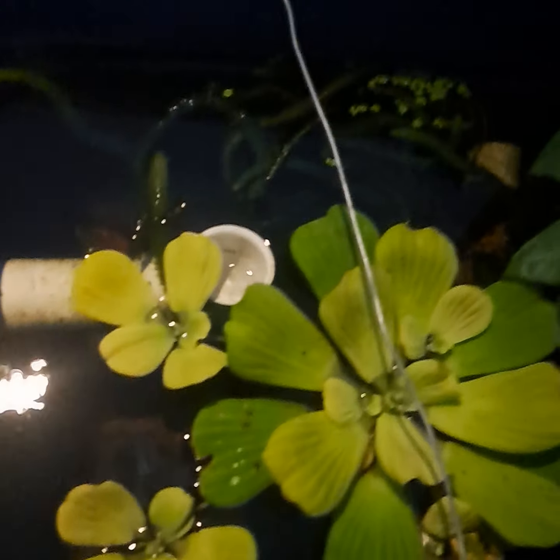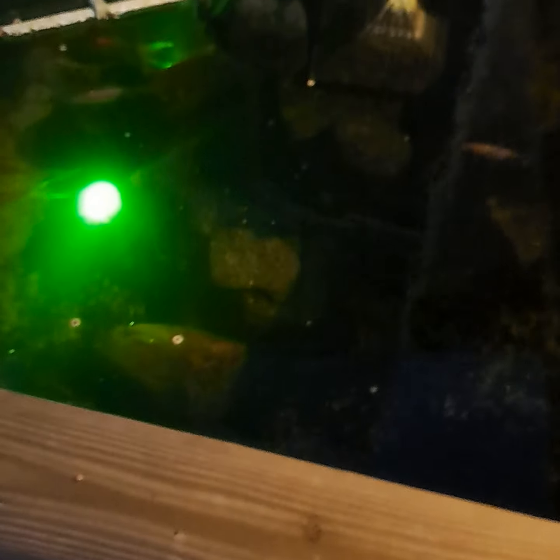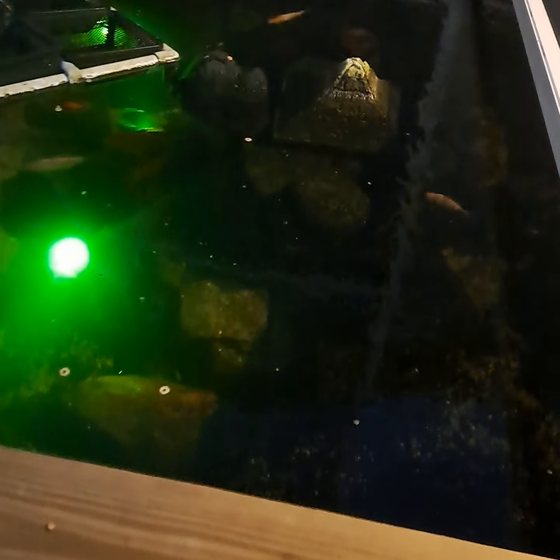Look at my water lettuce, just kicking ass. I just put that on a couple hours ago, so it'll probably make it even clearer. I mean, for this being out in the sun and not green at all with no algae problems whatsoever, that means that filter and the bog filter is doing its job.